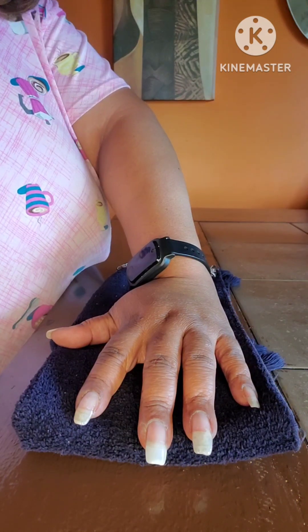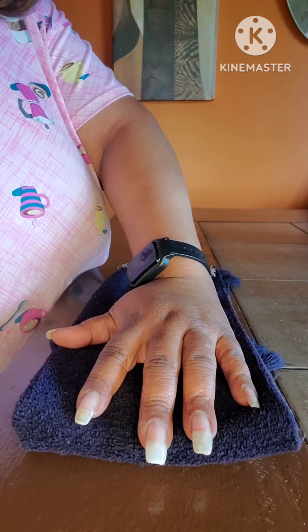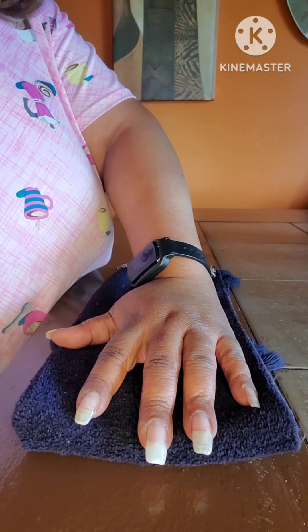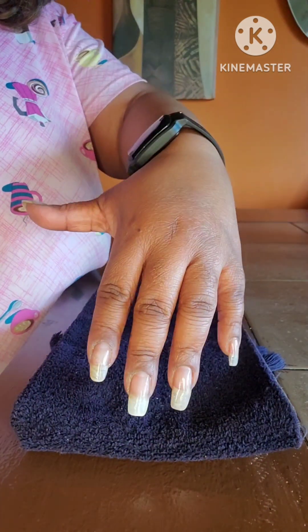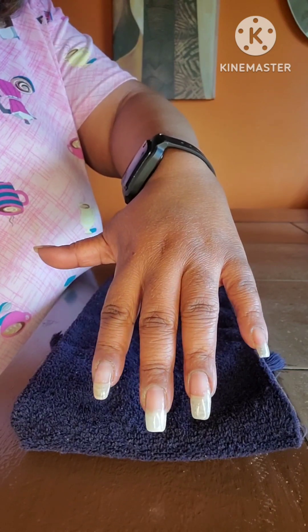Hey beauties and welcome back to my channel. Welcome to my new subscribers and to my wonderful beauties that's been hanging with me. Welcome! Today we will be doing my weekly manicure, which will be very, very simple for today.